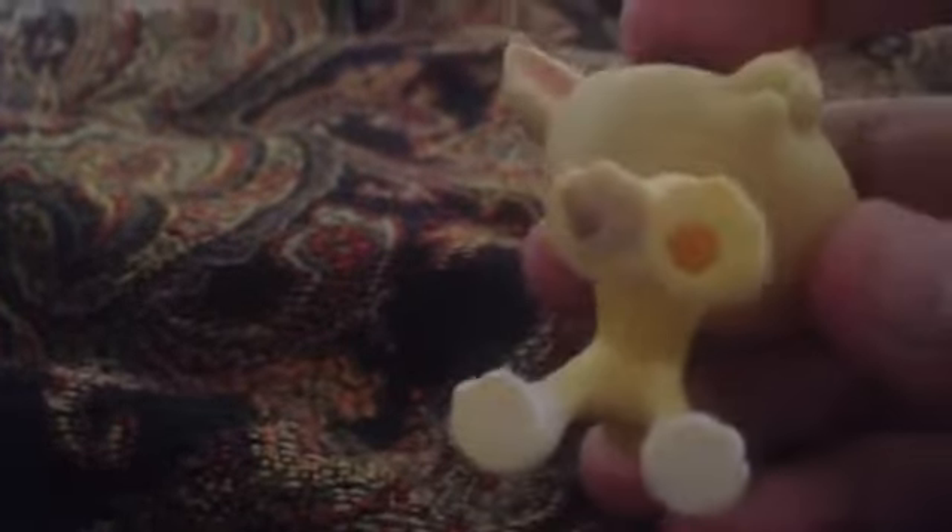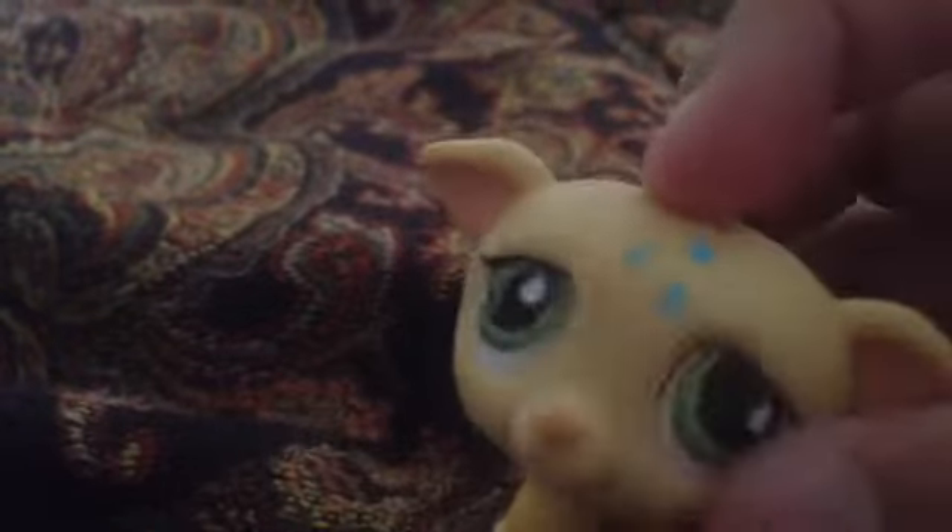This doesn't work too well. Let me just try and re-spray it. I'll come back after I've been rubbing for a while. Sorry guys. It's been a long time since I started, and as you can see it's still not all off — it just made it a lot lighter. That method doesn't work too well.